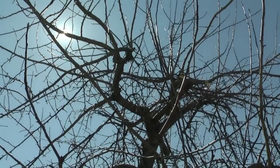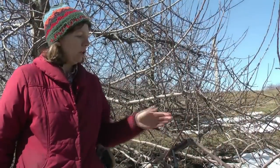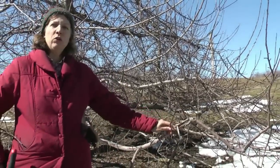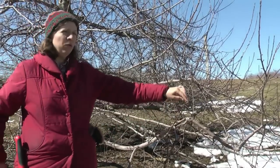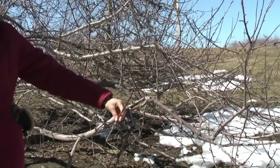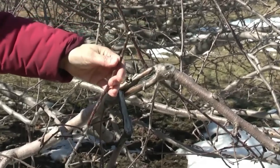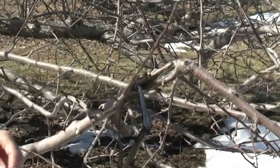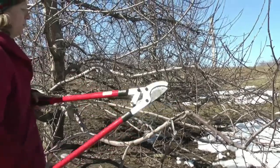The other type of pruning cut is a heading cut. In this case, you're pruning into the growth and leaving behind part of that shoot. When you remove the tip of a one-year-old shoot, it releases those buds from growth inhibition and you get a bushy type of regrowth the following season. We rarely make this type of pruning cut when pruning fruit trees. In this case, I'm going to head it back into the two-year-old section.